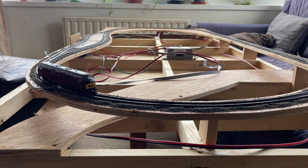As can be seen, the wiring is now complete and the loco will go across the points. I can now run the loco in either direction and remotely operate the points.